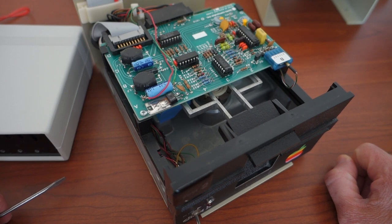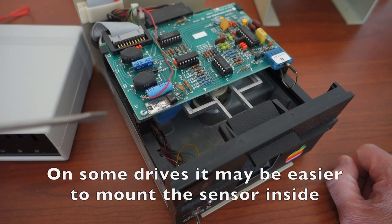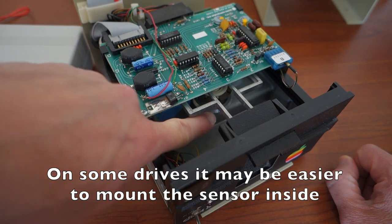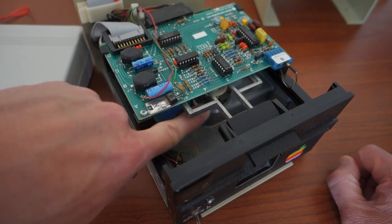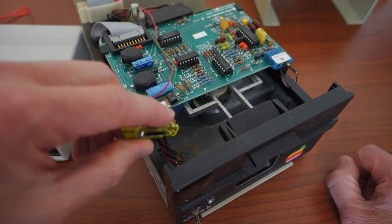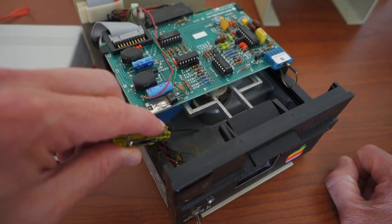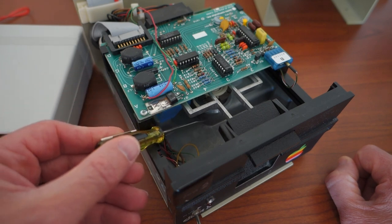I was able to mount my sync sensor underneath on the drive wheel. But if there's not enough room on your particular drive, what you can do instead is mount it inside on top, and you just put the magnet underneath the little rotating wheel that goes under the disc itself. Then mount the sensor just down on the bottom of the drive. If you do it this way, you might need to use a couple extra pieces of double stick tape just to raise it up high enough so that the sensor is close enough to the magnet.